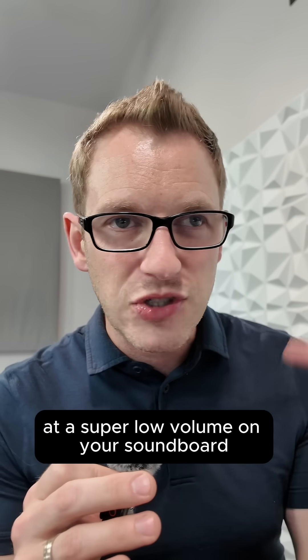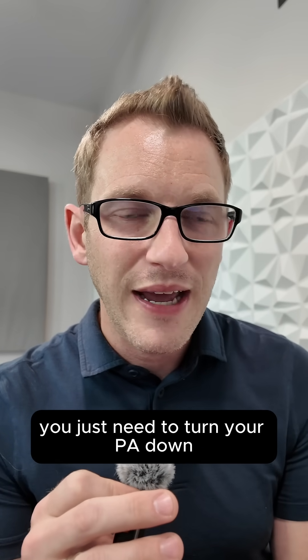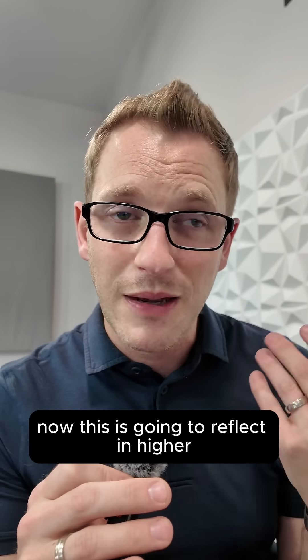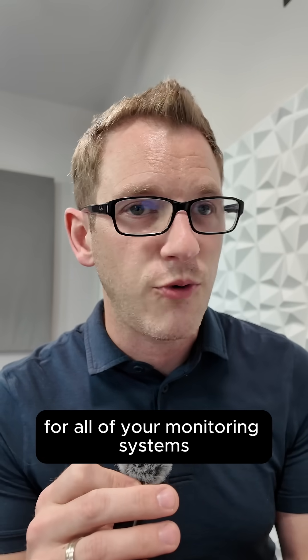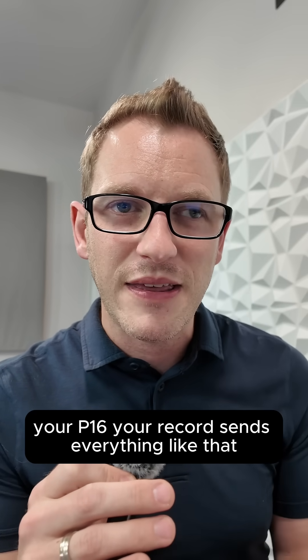If you find that you're still mixing at a super low volume on your soundboard, you just need to turn your PA down and then turn up the level of your soundboard. This is going to reflect in higher, better gains set for all of your channels, for all of your monitoring systems, your P16s, your record sends, everything like that.